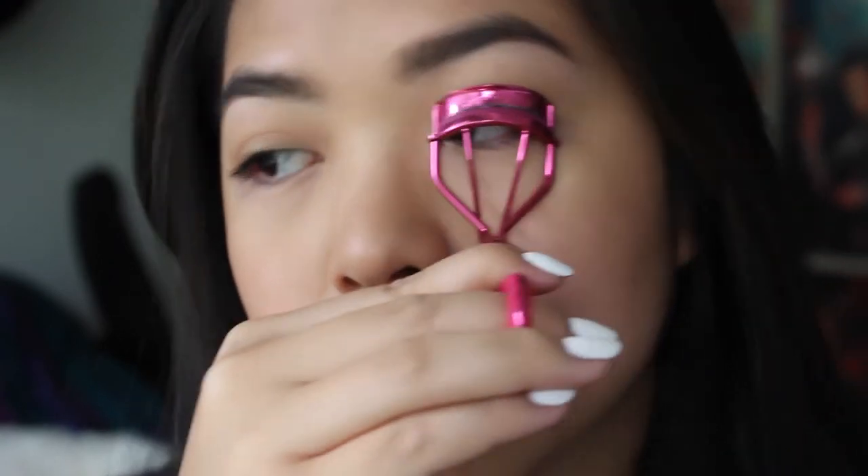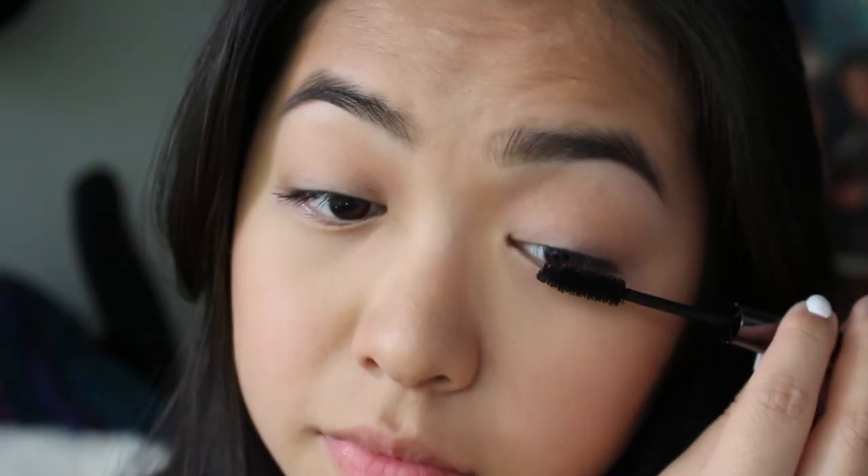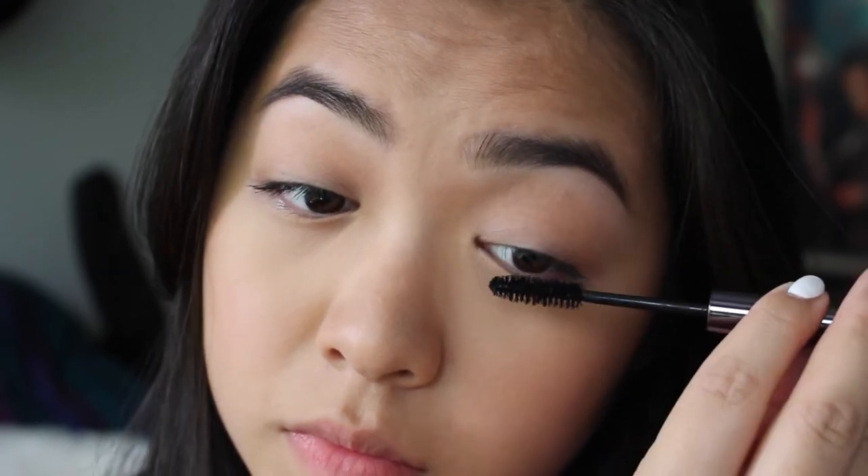Of course, you gotta curl those lashes. Then I'm using the Urban Decay Perversion Mascara. I know mascara is a little bit elaborate for a no makeup makeup look, but it kind of gives your lashes a bit more definition, makes it a bit longer and darker.